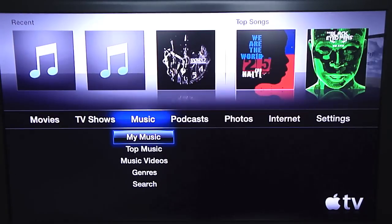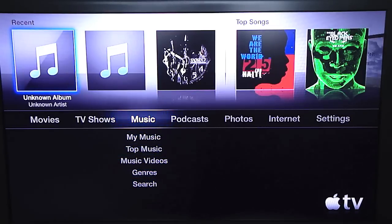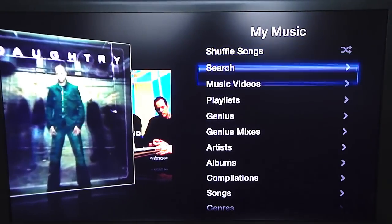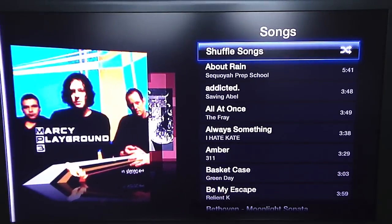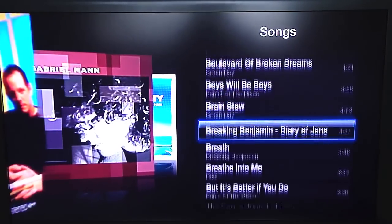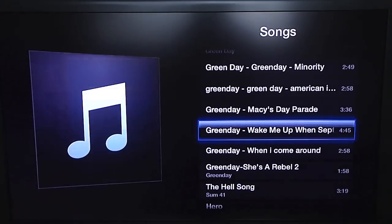Here you have your music. You can go by My Music, Top Music, Music Videos, Genres, and Search. You can go into your music and search by whatever you want. Keep in mind a lot of this is my sister's music. You've got all your music here, and I'm not going to be able to play anything for you guys, sorry.